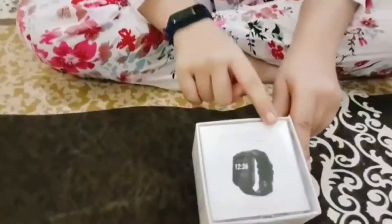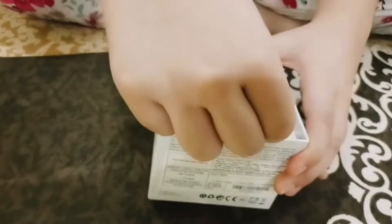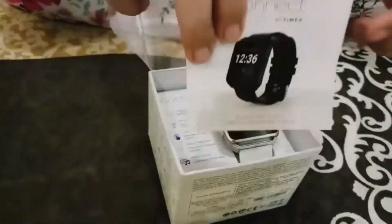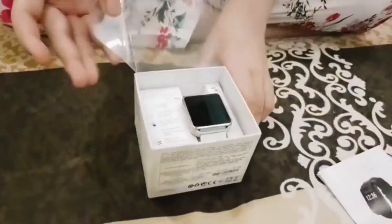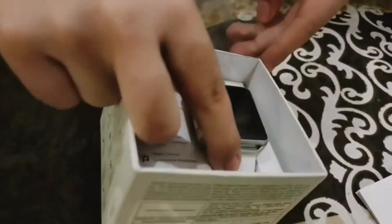So this is iConnect by Tyvex — this is its box. Now we are opening it. There are three different variants and different colors available. This is a manual. This is my watch — I am also a girl, so this is a white color.